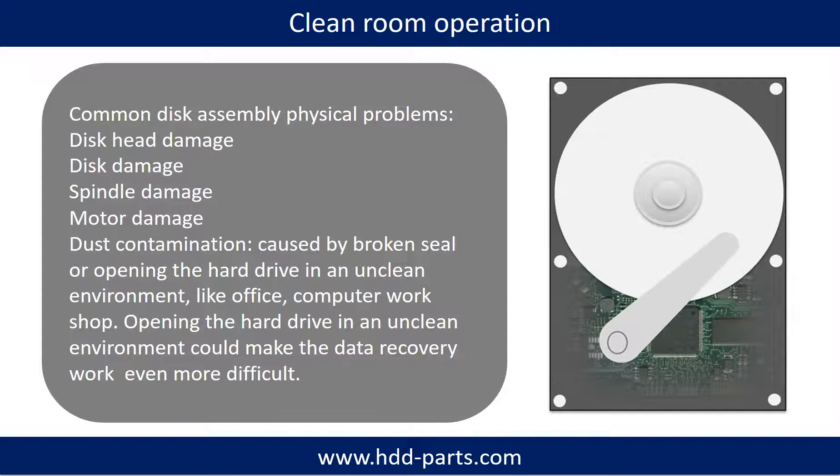Clean room operation. Common disk assembly physical problems include: disk head damage, disk damage, spindle damage, motor damage, and dust contamination. Dust contamination can be caused by a broken seal or by opening the hard drive in an unclean environment, like an office or computer workshop. Opening the hard drive in an unclean environment can make data recovery work even more difficult.